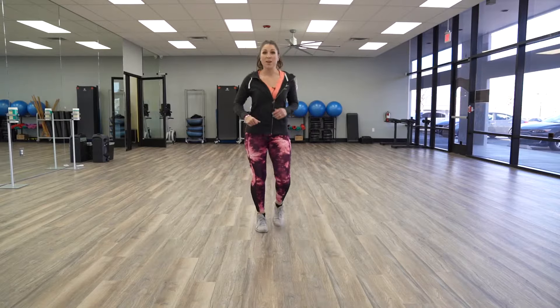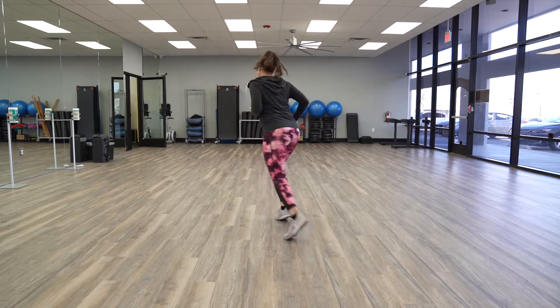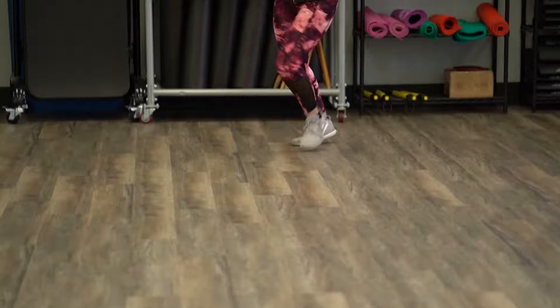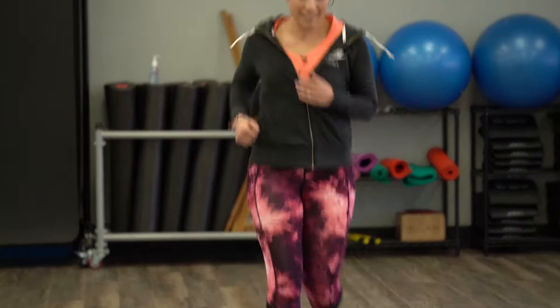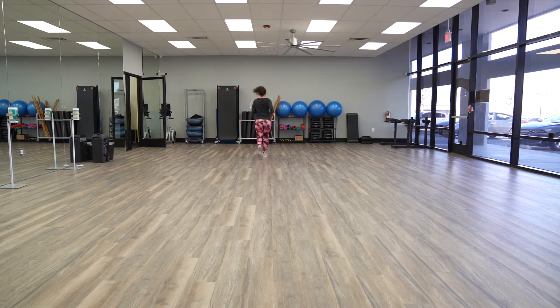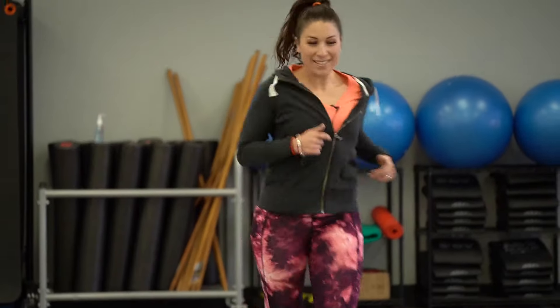Welcome back. Coach Letha here. Today we are going to utilize our space. You know how we all need our space? Let's revamp that. We are going to take all of the space available so that we can get a great workout in. Today is all about moving in motion, taking regular stagnant moves and bringing it forward. All right, let's go.